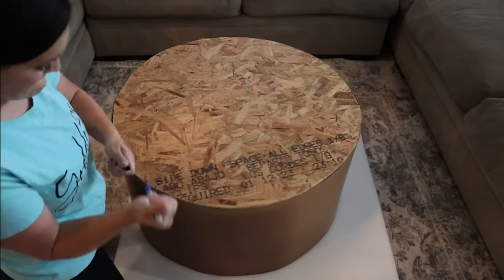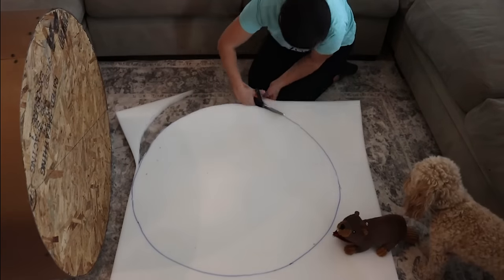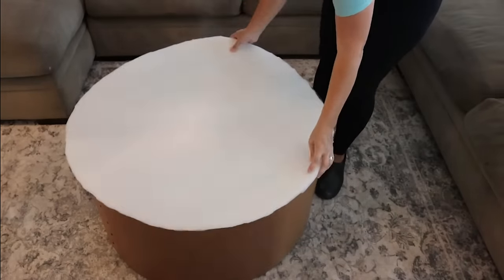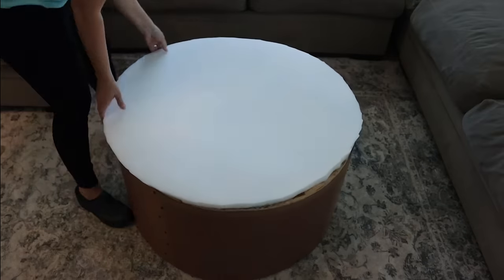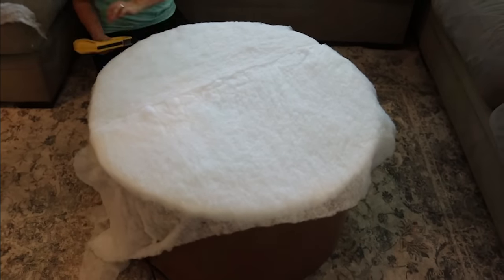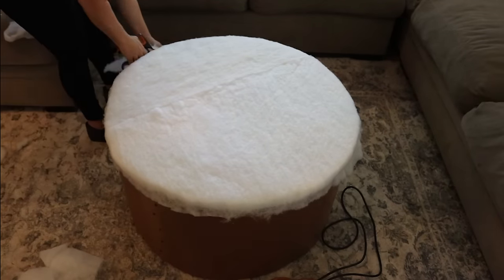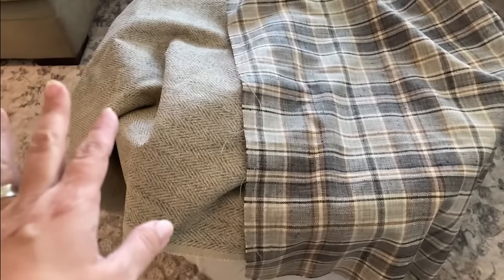Then I took a one-inch foam and cut that to fit the top of the ottoman using industrial scissors I picked up at the Home Depot. It fit really well on top. I did a little bit of spray adhesive to hold it in place, then set it on top. Then I took some leftover batting from other projects — I had to piece it together a little over the top — and stapled that over the foam, cut off any excess so it was nice and round. Then I did the same thing with batting on the sides, just so there was a little softness to the sides as well.